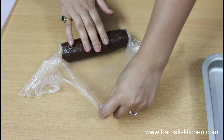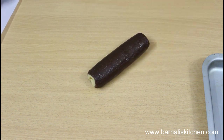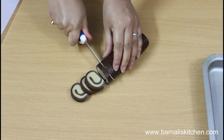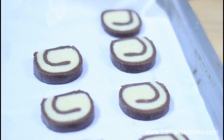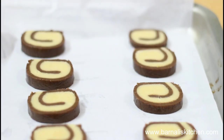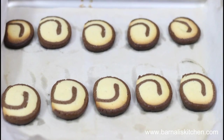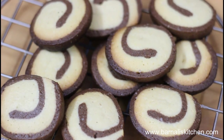After one hour in the refrigerator, the cookie dough is hard enough. Now slice it up using a knife — the thickness depends on how thick you like them. Place the cookies on a baking tray. My oven is preheated to 180 degrees centigrade for about 10 minutes. Put the cookies in the oven and let them cook for 10 minutes at 180 degrees centigrade. After 10 minutes, the cookies are done — let them cool on a cooling rack and they will be ready to serve.